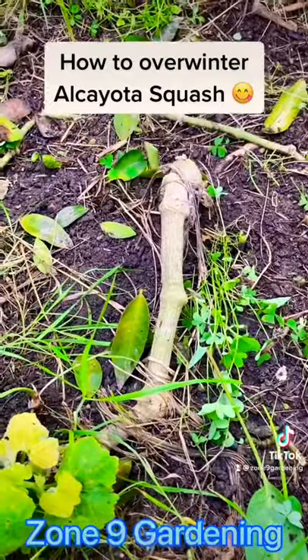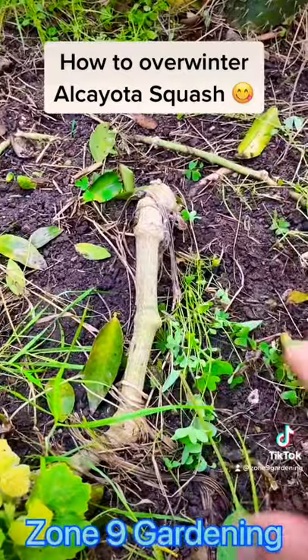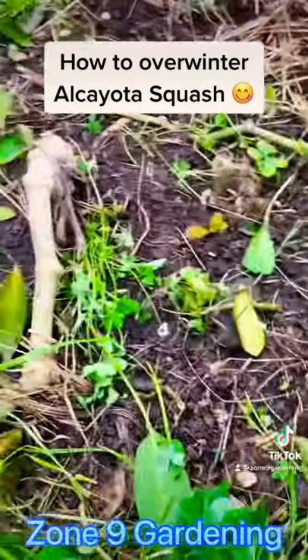This is the base. All you need to do is protect the base. The vine can die, but as long as you protect the root and the base, it'll come back, like right here.